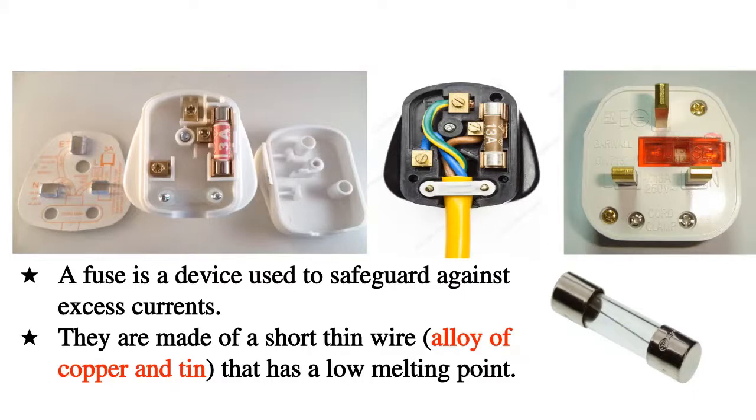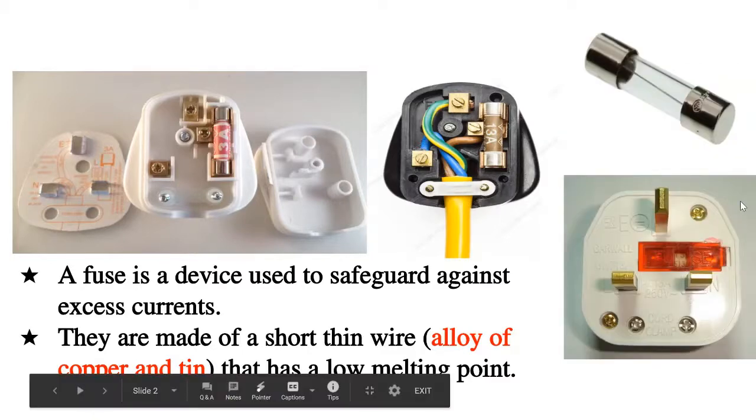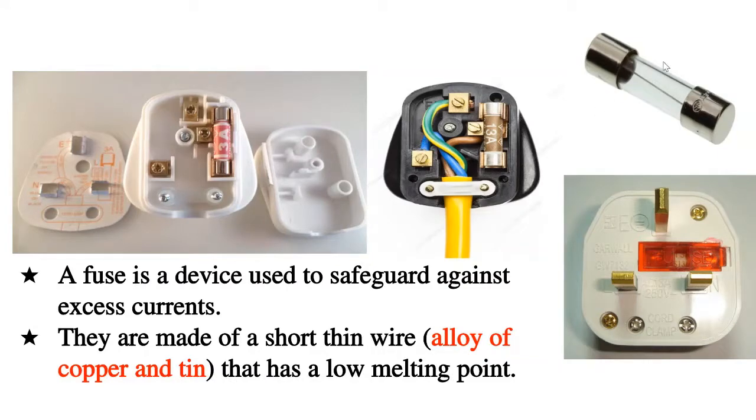A fuse is a device used to safeguard against excess current. From the definition, it's simply a safety device and it safeguards against excess current. Fuses are made of a short thin wire that has a low melting point. If you look at this transparent picture of a fuse, you can see inside — there is a thin wire. That's what we call the alloy of copper and tin, and it has a very low melting point. You can also see this fuse is written 13 amperes and this one 3 amperes. Those figures are what we call the fuse rating.